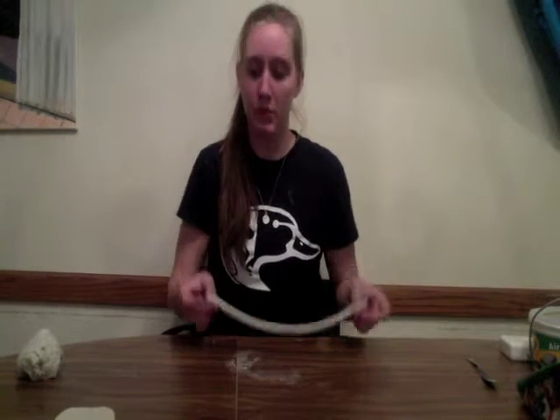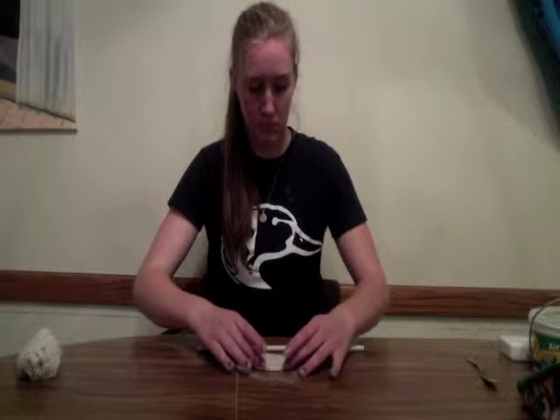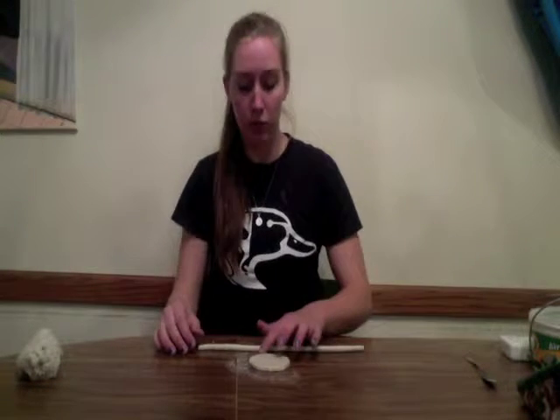Now that I've got a nice even coil, I'm going to take my slab back. There are different ways to do this — you can go straight onto the clay because it's still wet and it will stick fine, or you can score beforehand.